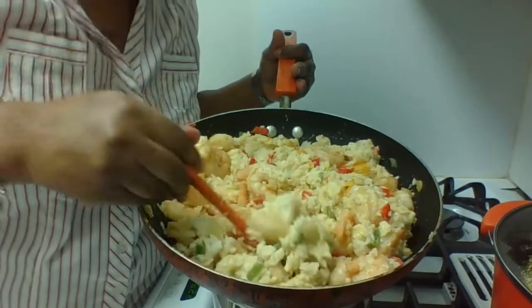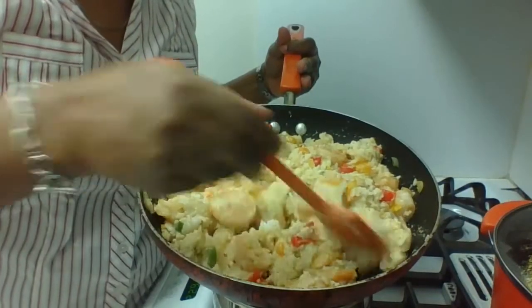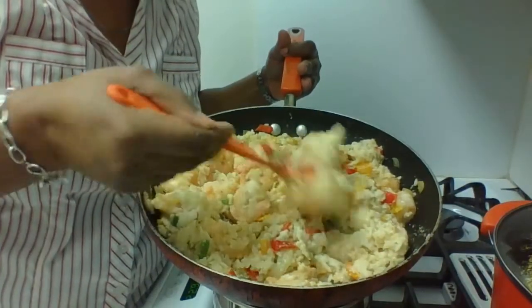Coconut rice makes it nice and rich. I can see a close-up of it. It's absolutely delicious — just want you to see a close-up of that.